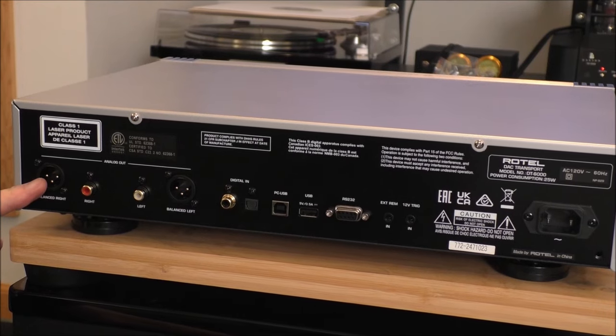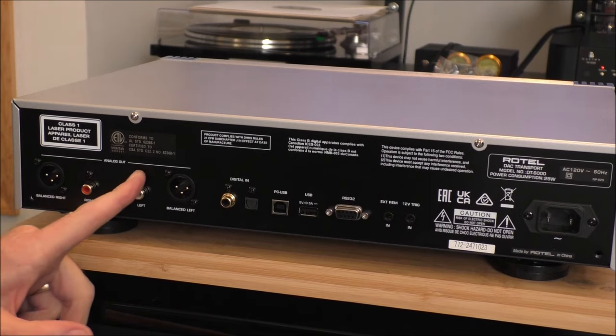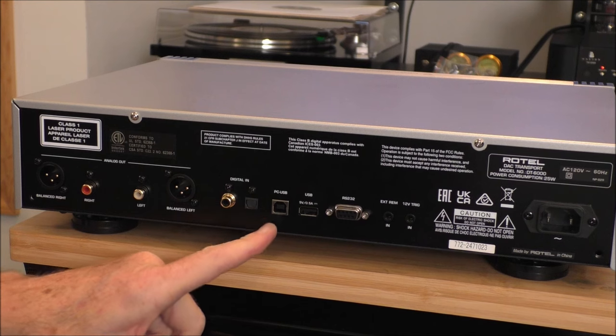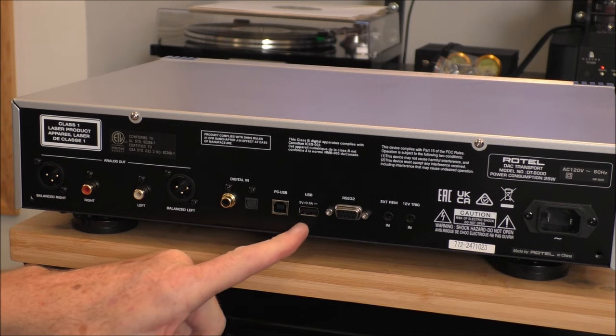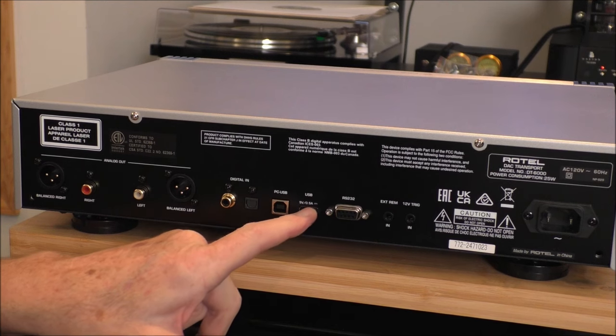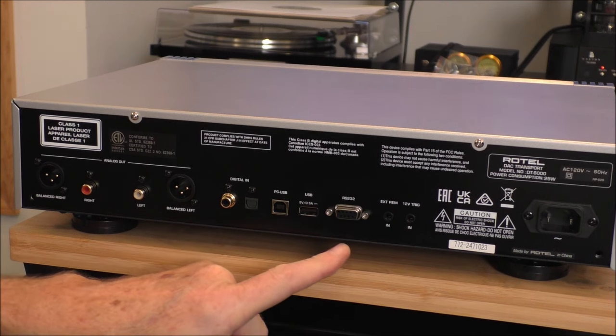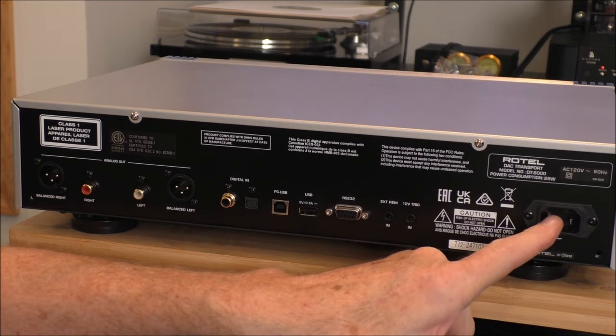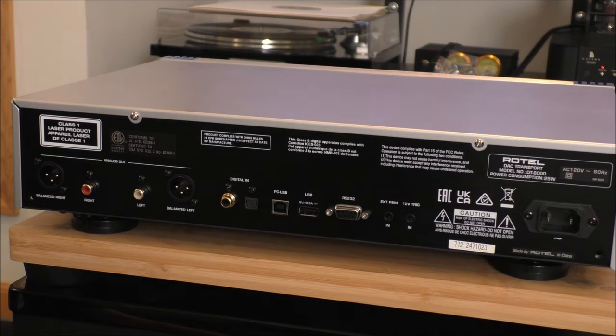I'm going to spin it around and we're going to take a look at the backside. We've got balanced out, single-ended out, digital in on coax, digital in on Toslink, a USB Type B. The USB-A port is strictly for service, but you could use it to power some USB device. RS-232 on D-sub-9 for control, trigger in and out, and the IEC power socket. And that's the entire back panel.